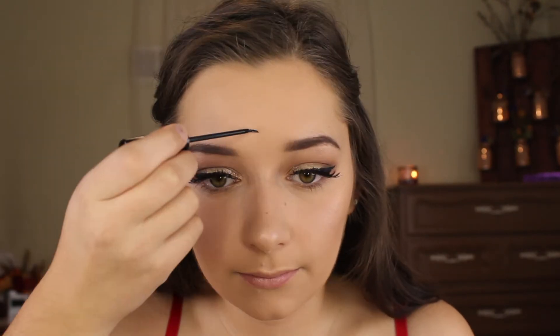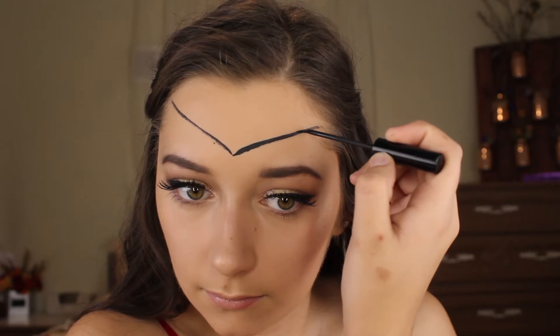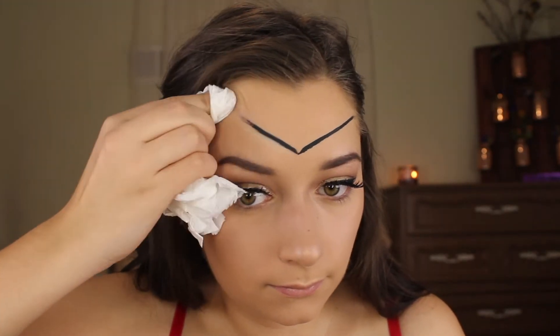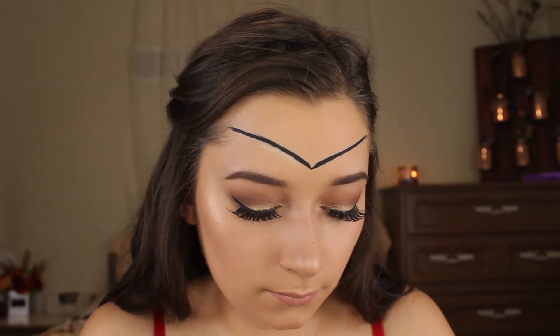Now I am going to move on to the headband portion of this. The first thing I'm going to do is take some black liquid liner to outline the shape, and I'm just going to start in the middle and bring it out to each side, making it as even as possible. Now I'm going to map out where I want the star to be. For that I'm going to take a red lip liner and draw out my star so that when I'm applying the gold I know where to avoid.